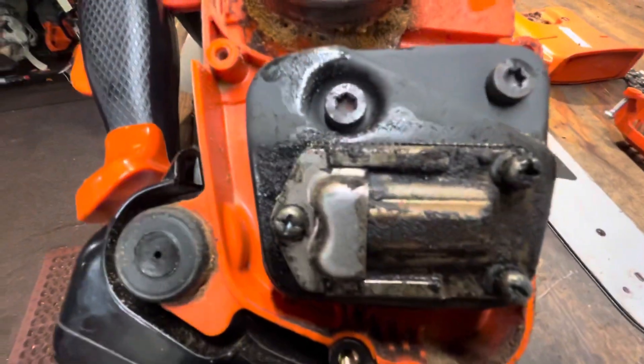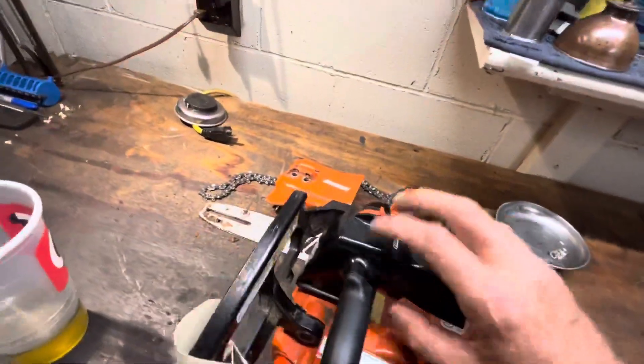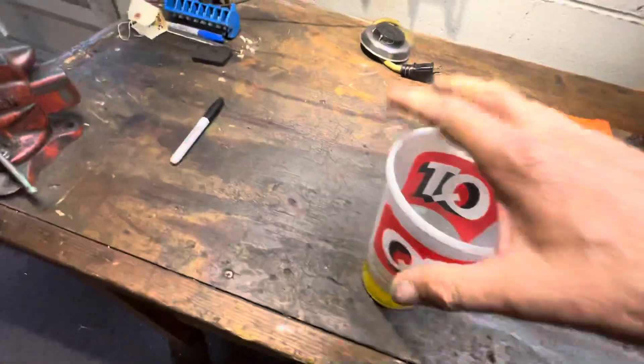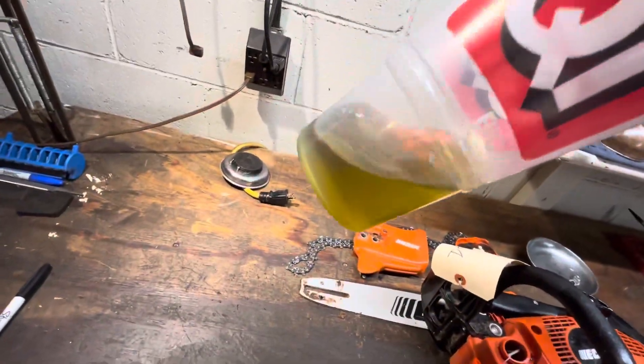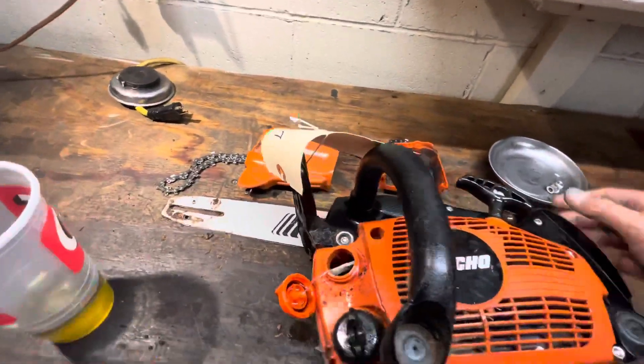The first thing I notice is this. So the next thing I think about is what's in there? Well, that, my friends, would be 50 to 1 Stihl Ultra. Now that's not necessarily the issue here.